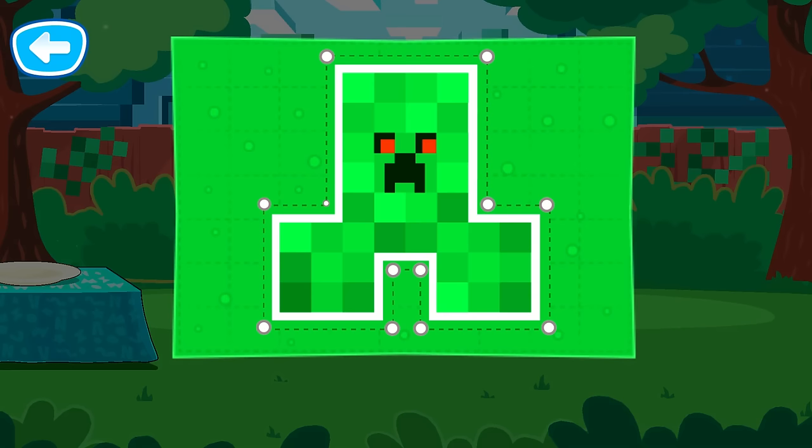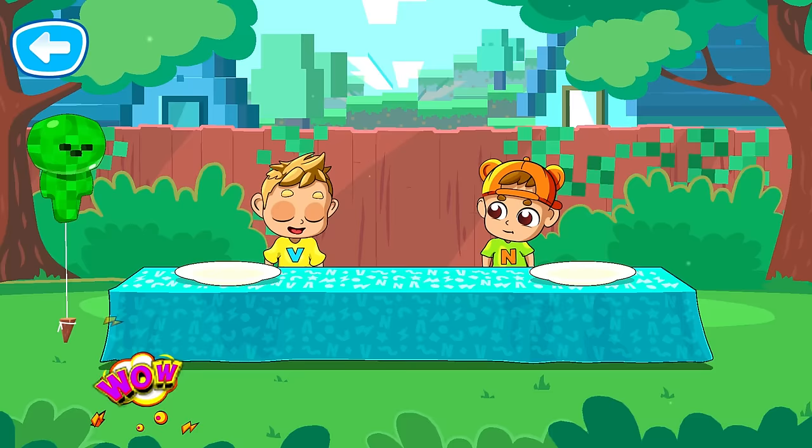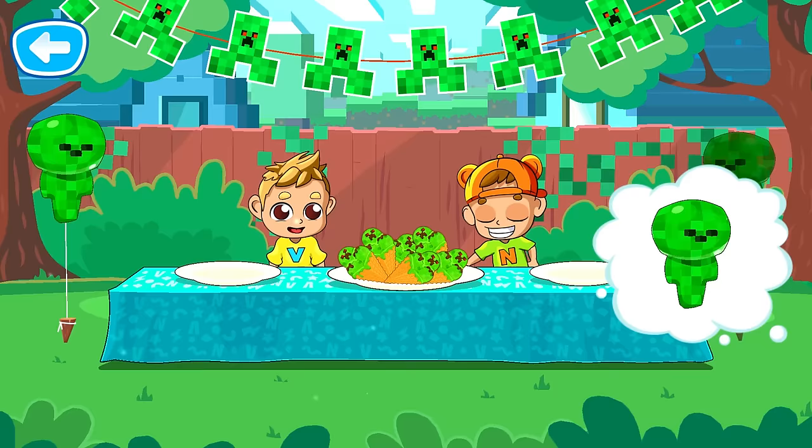It's time to get the party ready! Let's cut out the garland! Now decorate the backyard. How pretty! Great garland! That looks delicious! Beautiful! Finally, we can have a snack!